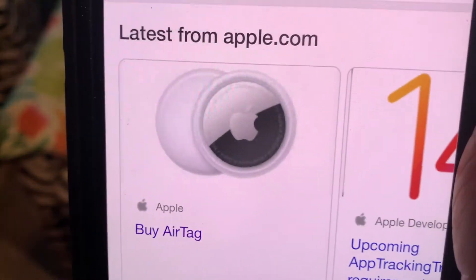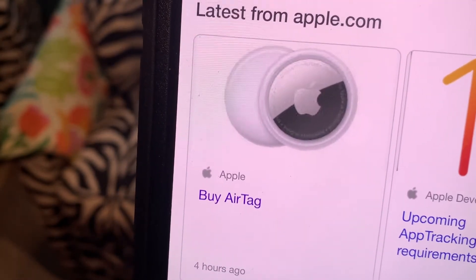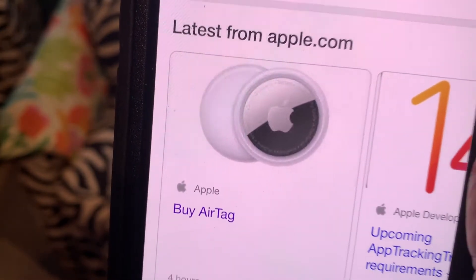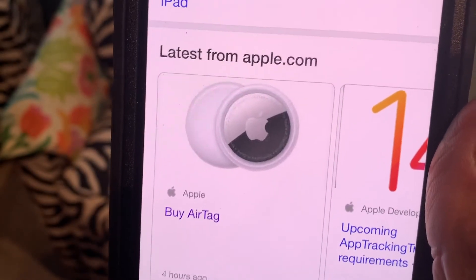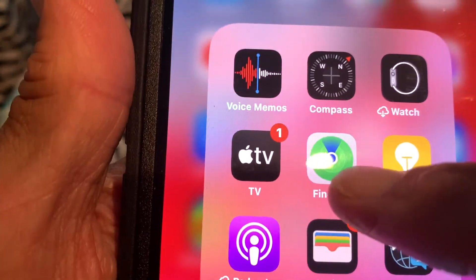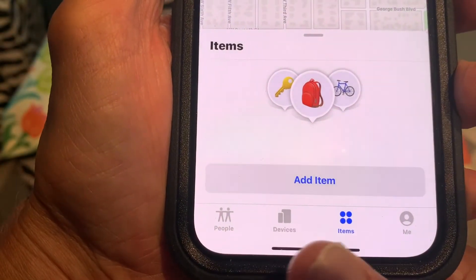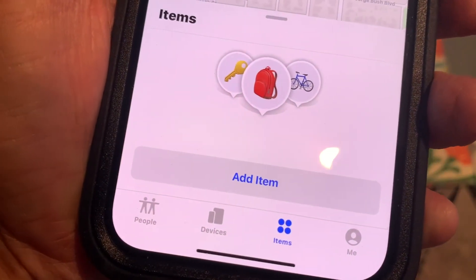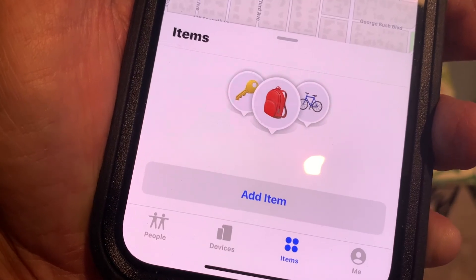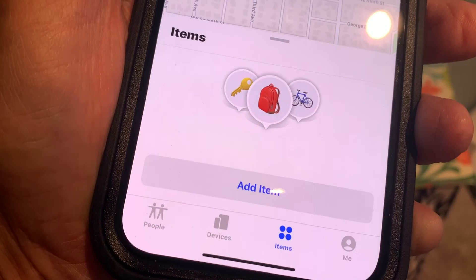It's going to cost you a minimum of $25 if you buy four of them at a time, and that means you can put them on four different things and locate them through your Find My app. When you click on the Find My app, it brings it up — you can find people, find devices, and your items now. So that's the newest thing from Apple. I think you'll be able to buy it at five o'clock in the morning, so I'm going to be right there buying one. If you like this video, subscribe to my channel and check out my other awesome videos. Peace out.